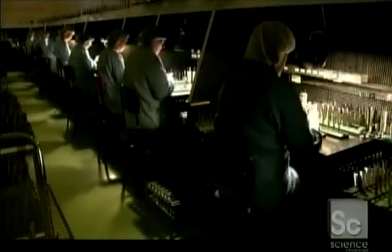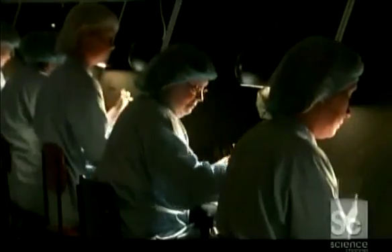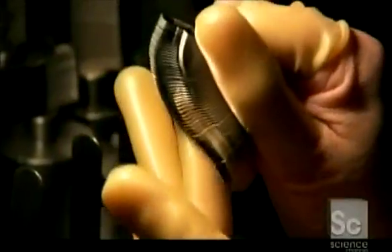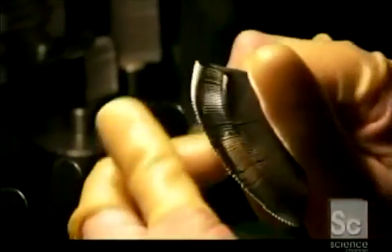After a thorough washing in an ultrasonic cleaning tank, the blades move on to final inspection. Wearing protective rubber gear, workers carefully scrutinize the cutting edges, discarding any blade that's less than perfect.